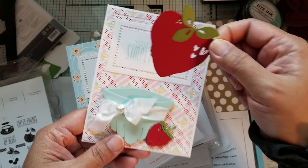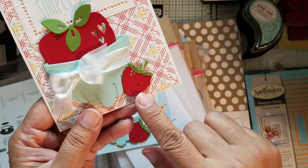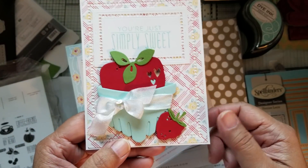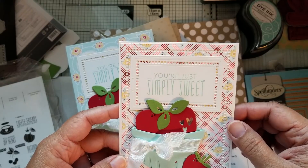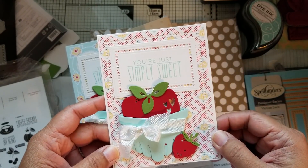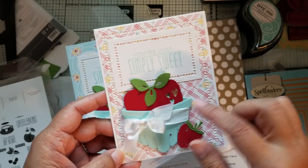This is a very big strawberry that fits down into this berry carton, and then I have another smaller one here at the side. I've used Paper Tray Ink products for the card bases, the designer paper, and also for the die cuts.